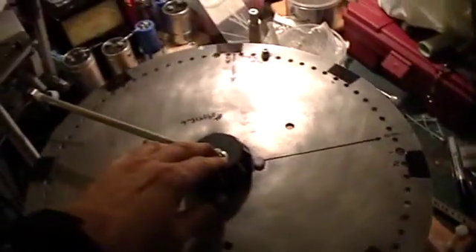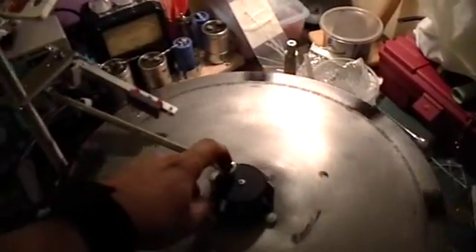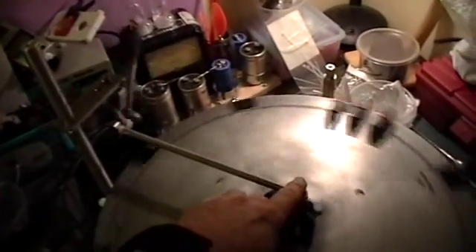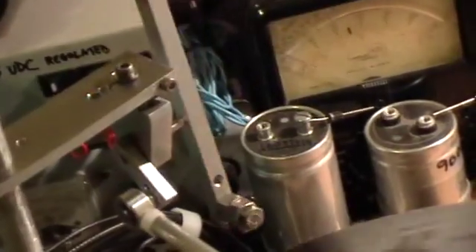And then it just takes just a minuscule amount of twining to make that thing run. You can see how little I'm pushing it — I pushed it with my little finger. See there? That puppy almost runs, doesn't it?